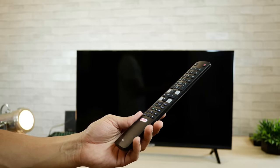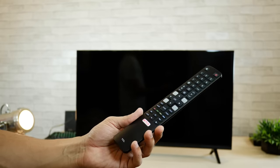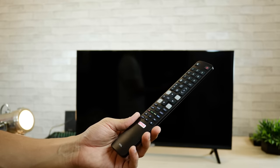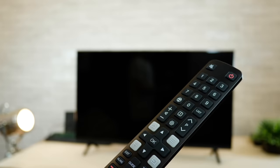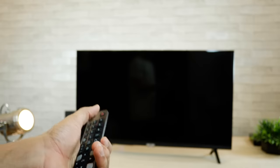Talking about the remote real quick — it's quite nice, it feels good, very lightweight, and the buttons are quite nice and clicky, but it's a little tall so it might be a little inconvenient.